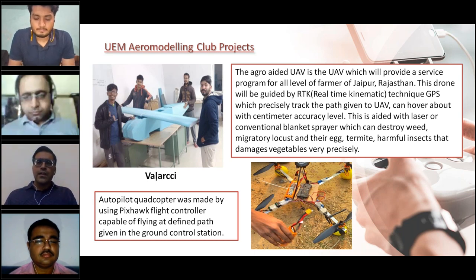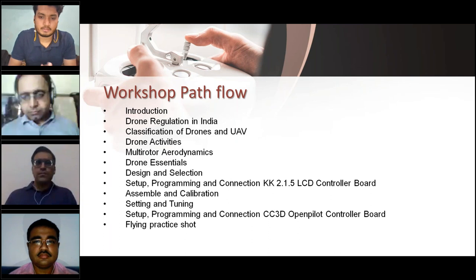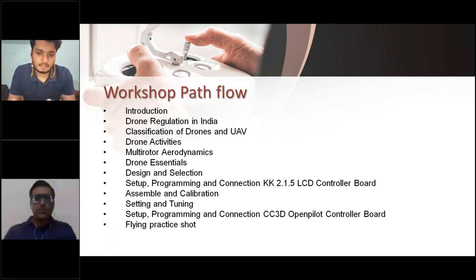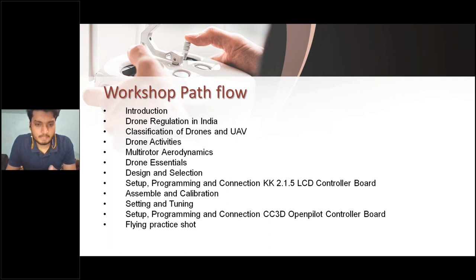Good morning all. Thank you for the introduction. This workshop is based on the basic principles and construction of a drone. We will learn how to build a drone, what necessary components are required, and also drone regulations in India — which are very important. During this workshop we will deal with multi-rotor aerodynamics, drone essentials, design selection, and there are some drone regulations and classifications you should know before flying a drone in India.